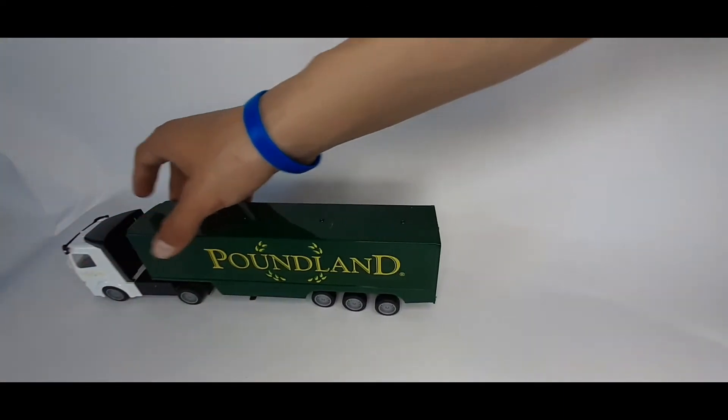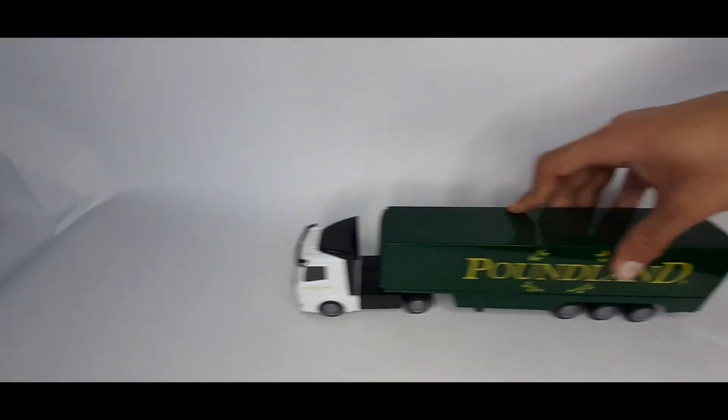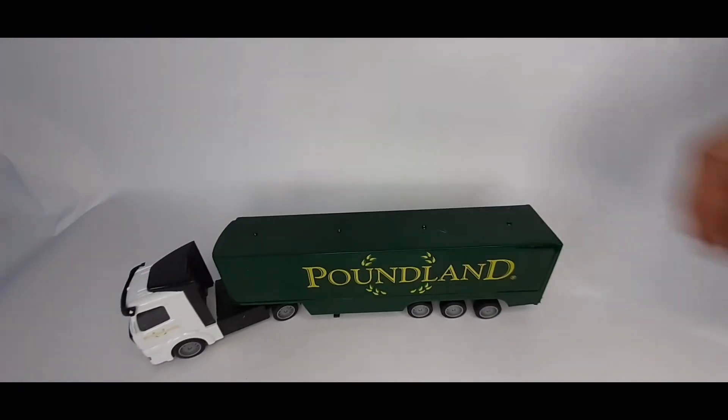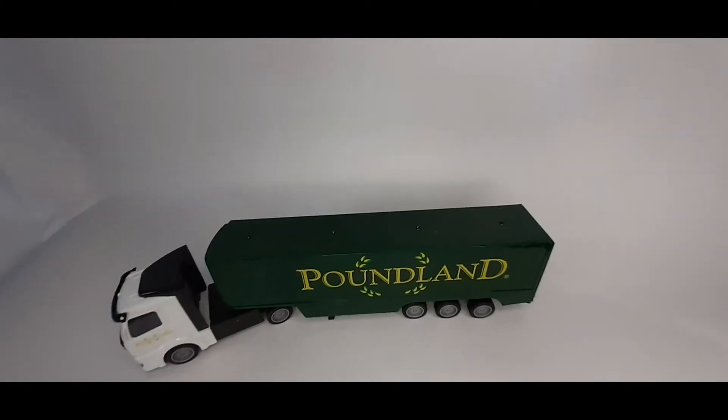That does not sound absolutely healthy at all — that just sounds awful. Cheap.